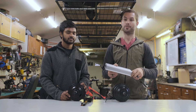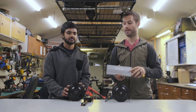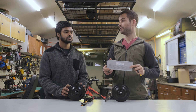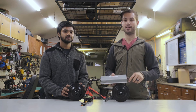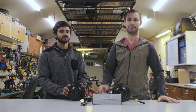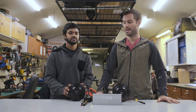So guys, that's a look at our two-wheel drive setup. Let us know your thoughts — is two-wheel drive excessive? Is it necessary? Do you think two-wheel drive regen will make a huge difference? We'd love to discuss in the comments. If you enjoyed this video, be sure to like and subscribe, and let us know what kind of projects you want to see from the Electric Bike Laboratory. We're always trying to push the limits, so anything you guys can think of, we'd love to hear it. Thanks for checking it out — see you in the next one!